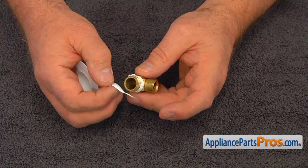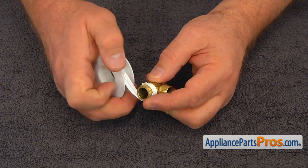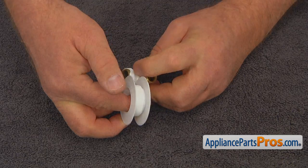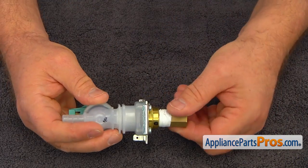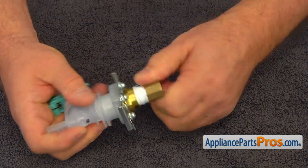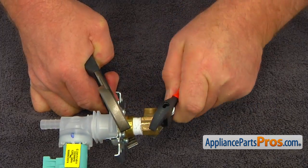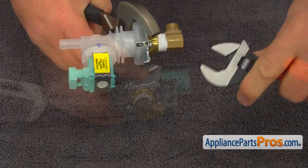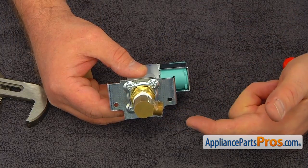Apply the Teflon tape on the elbow's threads, wrapping it clockwise approximately six to eight times. Screw the elbow into the new water inlet valve, turning it clockwise, and then tighten using the adjustable wrench and the large pliers. The inlet should face approximately four o'clock.